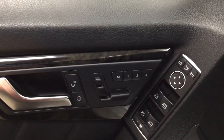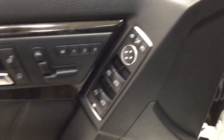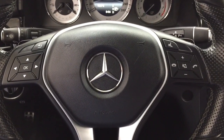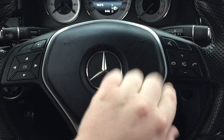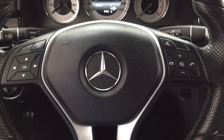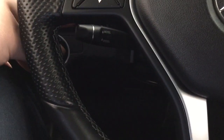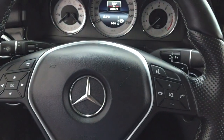You have seat memory controls, power locks, mirror controls with your power folding mirror button, window controls, and window locks. A couple of the controls on the steering wheel include your scroll function along with voice recognition, Bluetooth with volume control and mute function. Your cruise control settings are located on your left-hand side, and you do have paddle shifters as well.